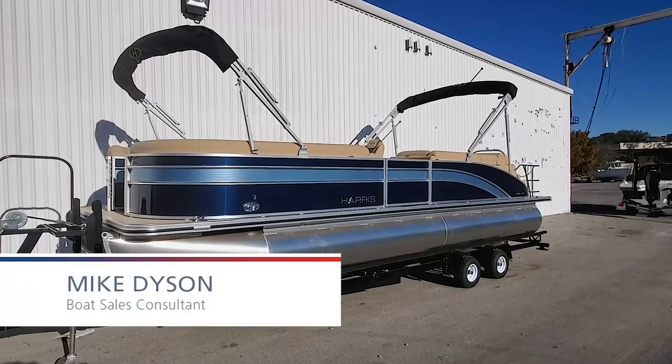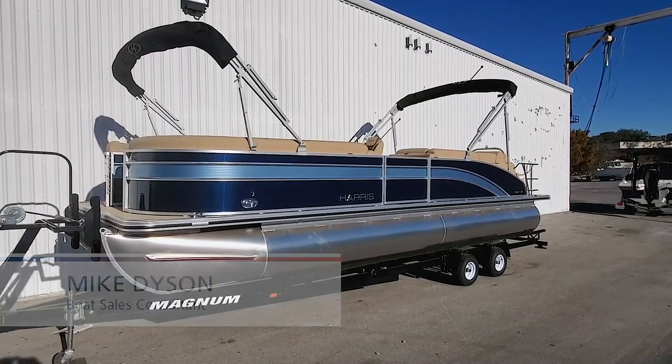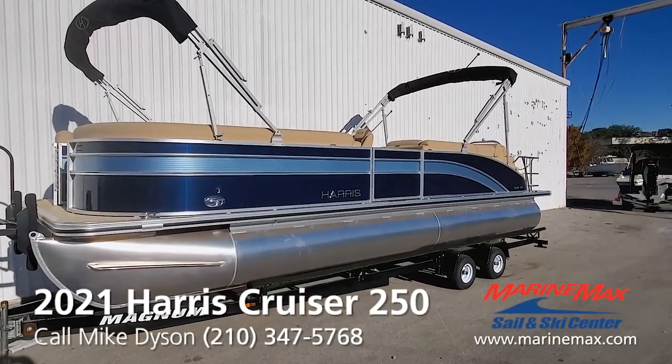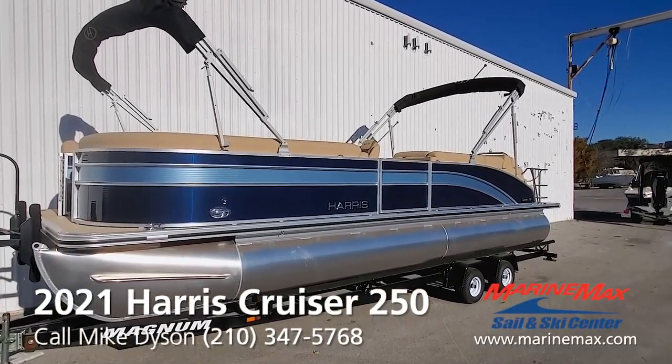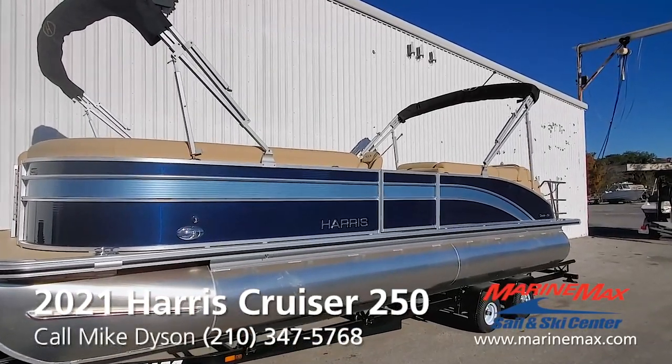Hi, this is Mike Dyson with Marine Max in San Antonio. I'm excited to come to you today on a new walkthrough on a 2021 Harris Cruiser 250. This is a brand new boat we just received. We've done the color of midnight blue with a light blue metallic accent — it really gives it a nice look.